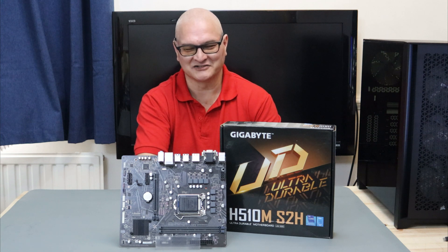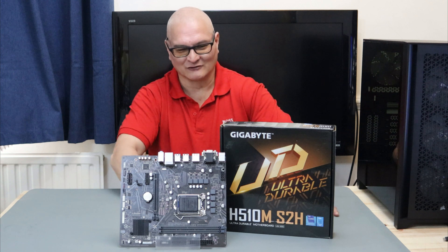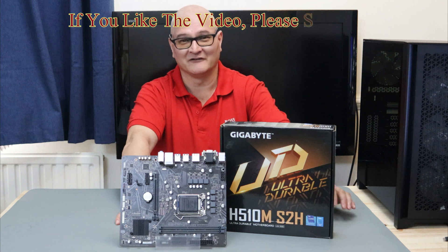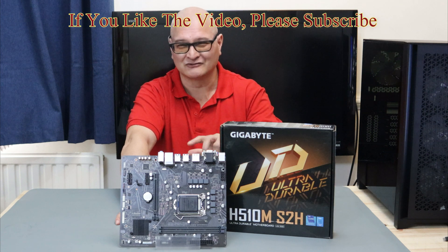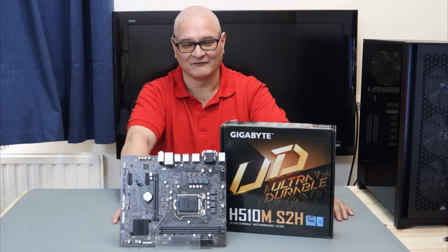Okay, that's me nattering on - I hope you enjoyed the video. If you did, don't forget to comment, and if you haven't subscribed please subscribe. I'll see you in the next one - have fun!